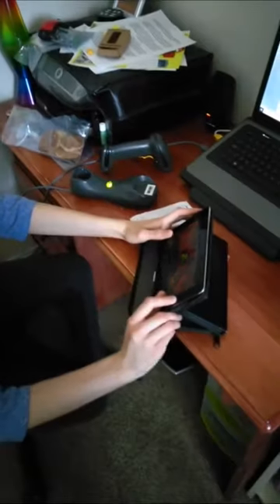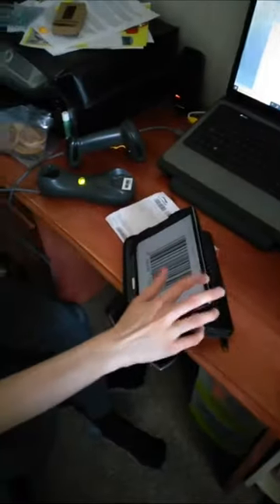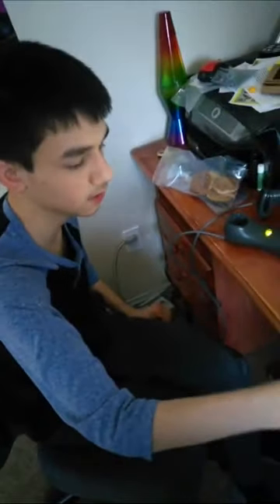I'm going to scan off my iPad now. I've got the barcode up — let me turn up the brightness a little so we can see it. Here's the barcode on the screen, and I just pull the trigger and it reads it right off the iPad.